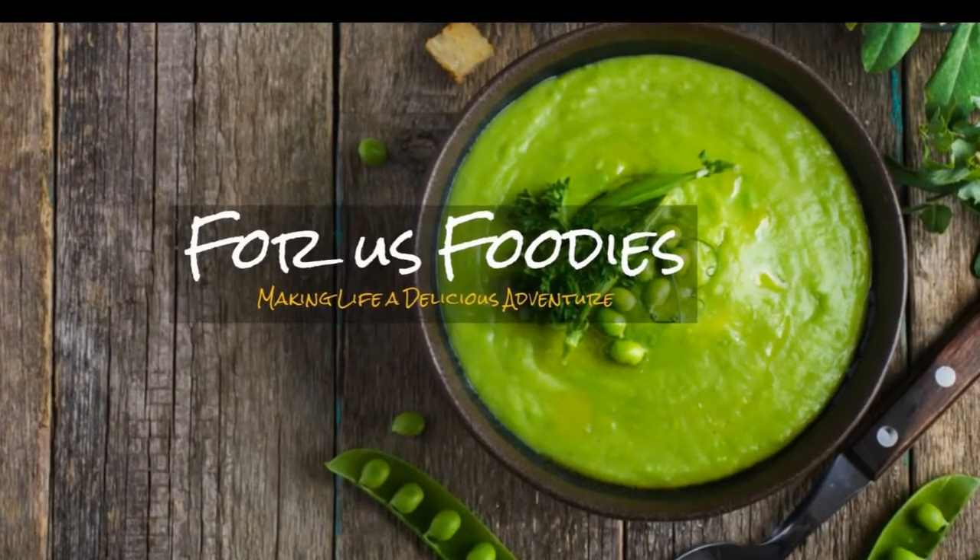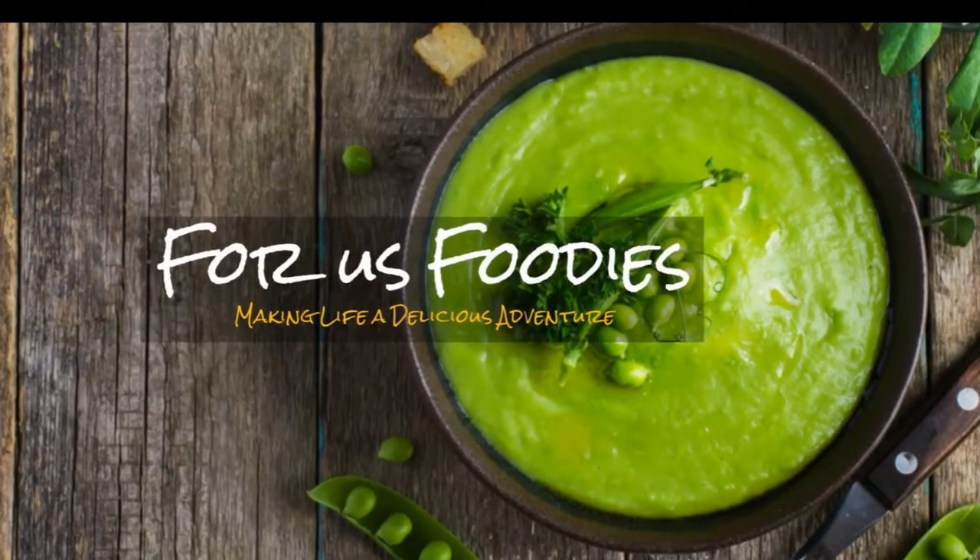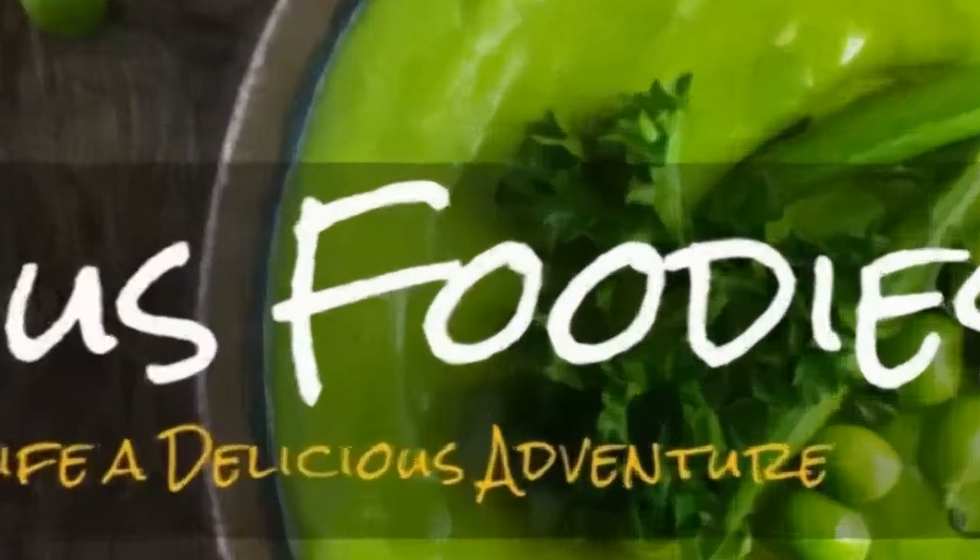Want to take your sandwich to a whole new level? All it takes is a panini press, a little bit of love, and this recipe. Check it out.